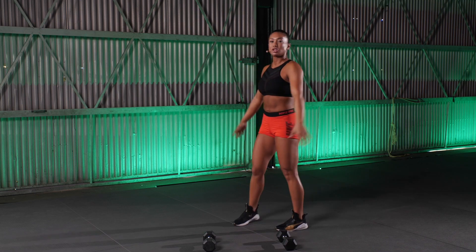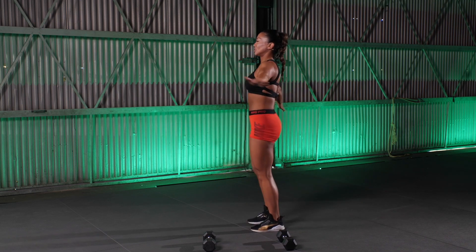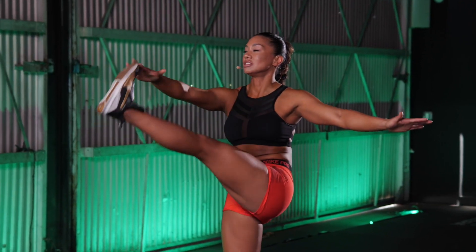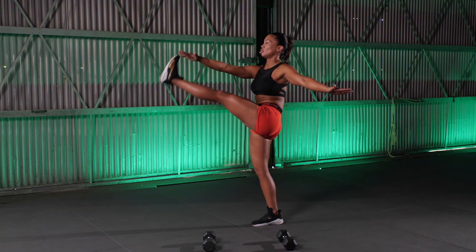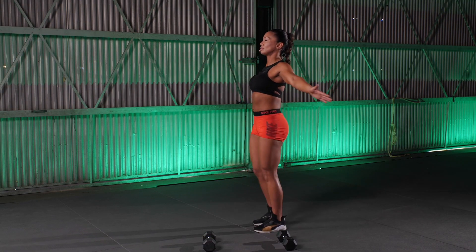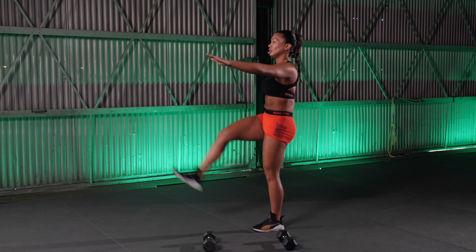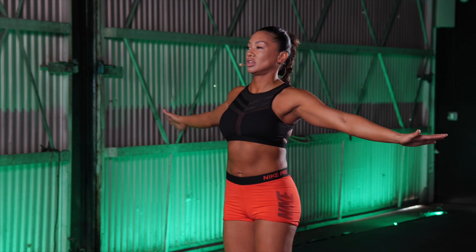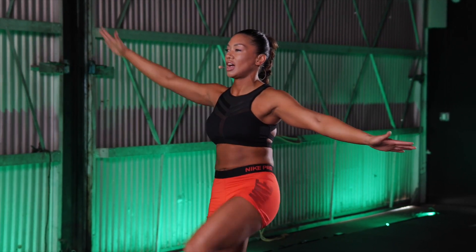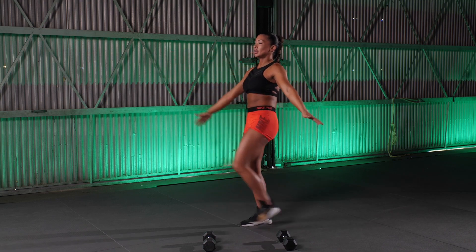Let's get into some toy soldiers. Shoulders back, opposite toe to those opposite fingers. Make sure everything is nice and straight. Don't drop that chest. Keep that chest open, reach for that toe, let that toe reach for that finger. Two, three, two, and one. Good job.